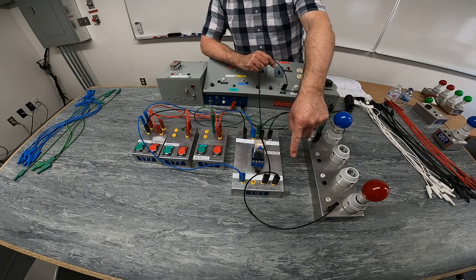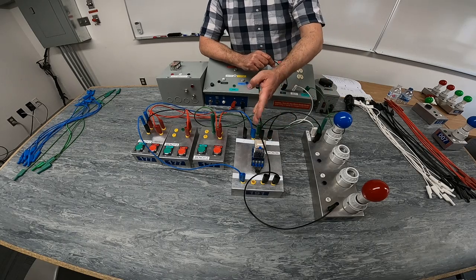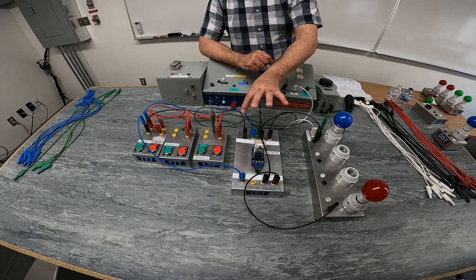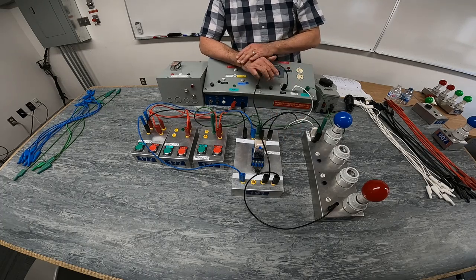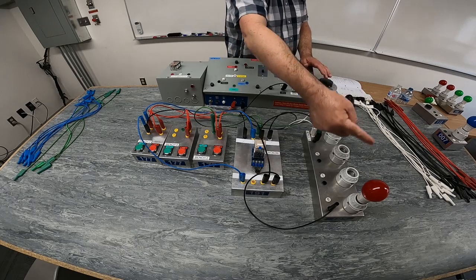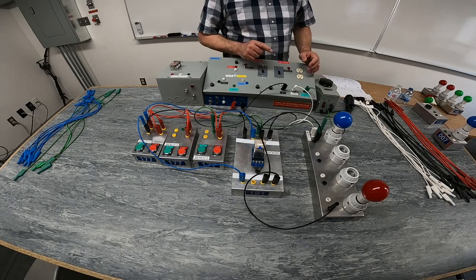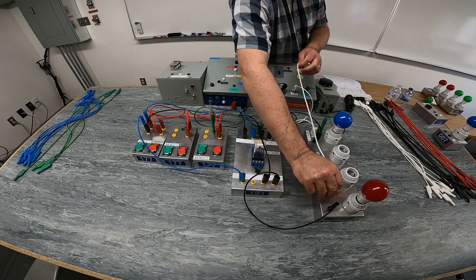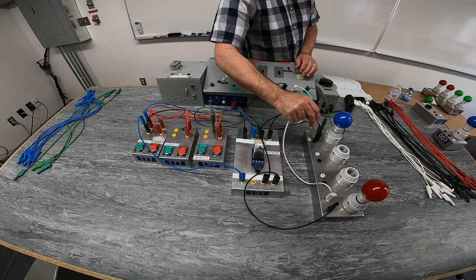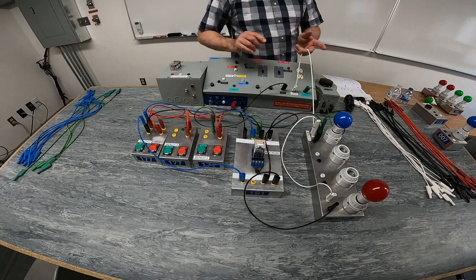It's either going to go through my normally closed contact or through my normally open contact. When my relay switches position, my normally closed becomes open and my normally open becomes closed, which will allow me to control just one light at a time. The last thing I need to do is connect my two 120-volt loads all the way back to the power supply.